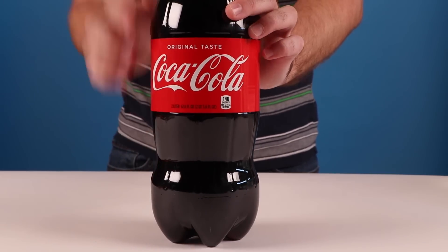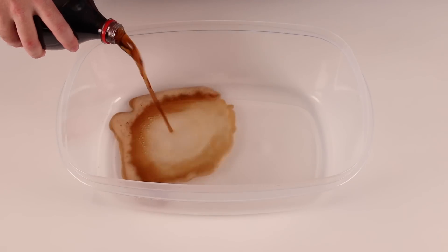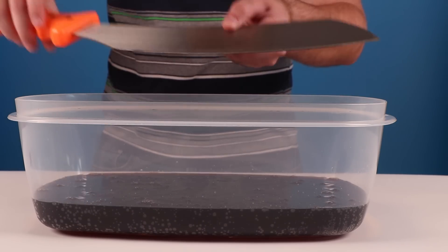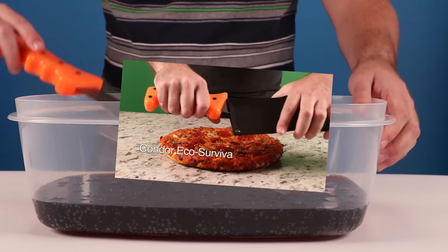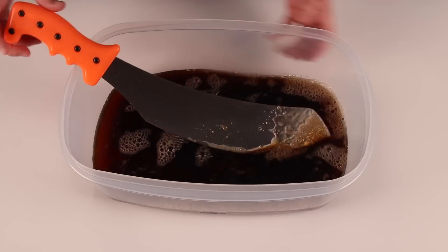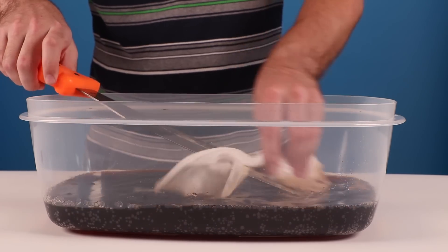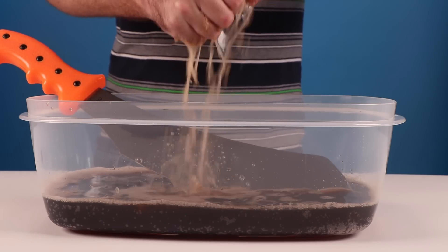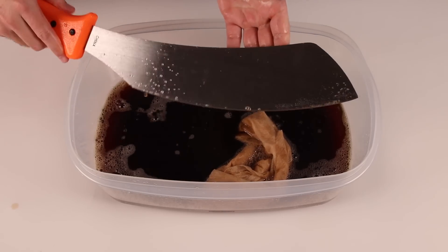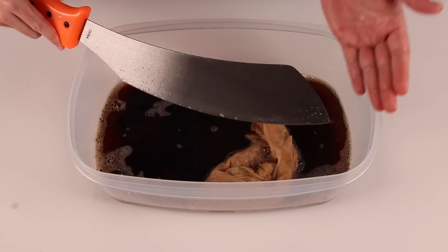As we all know, soda is the most natural cleaner for almost everything. To show it in action, we decided to soak our trusted machete — hey look, it's the Golok machete! Just add some light scrubbing and boom, you have it sleek and shiny. Coca-Cola actually does clean stuff really well — it can take acid off car batteries. Now your machete is sparkling clean and ready for all your machete needs. Like cutting pizzas.